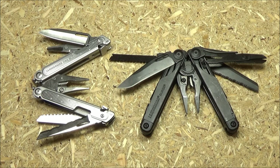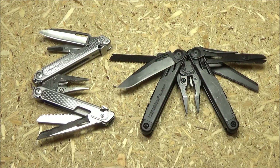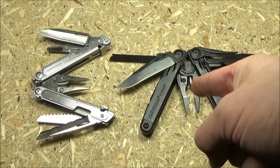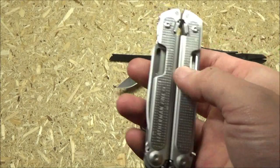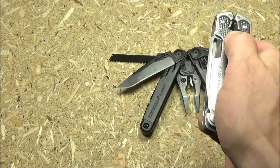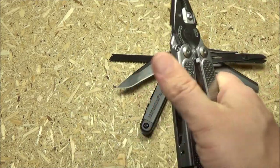One thing you'll probably notice right away about this new tool: the pivots for the four longer tools are on the opposite end of each handle, compared to the pivots connecting the handles to the plier head. It is the opposite on the Surge and many of their other multi-tools. Because they did it that way, you can have it oriented so you can open all the longer tools, then break the magnet and flip it out like that. That's one benefit of that arrangement.